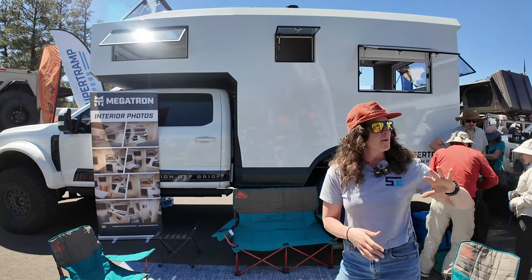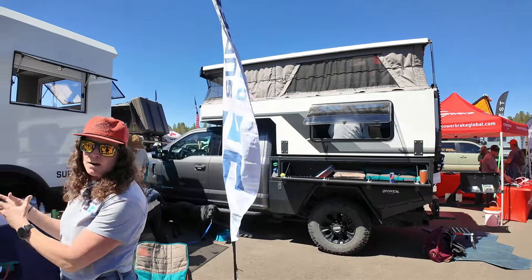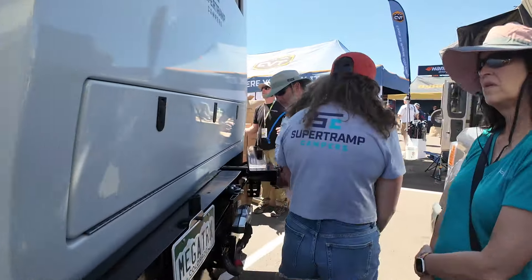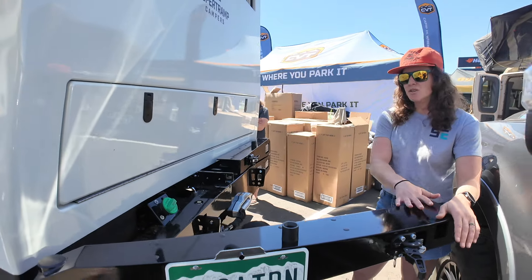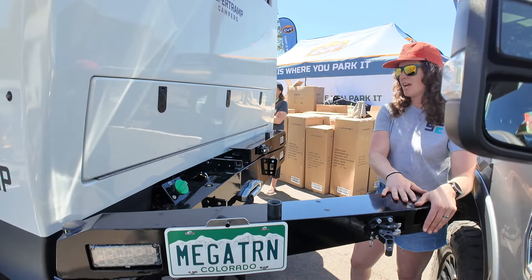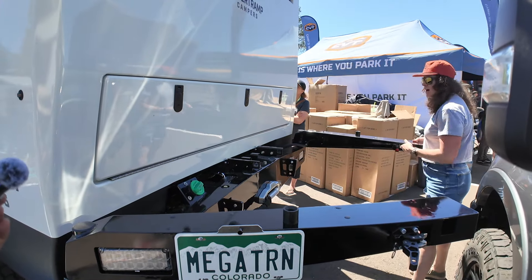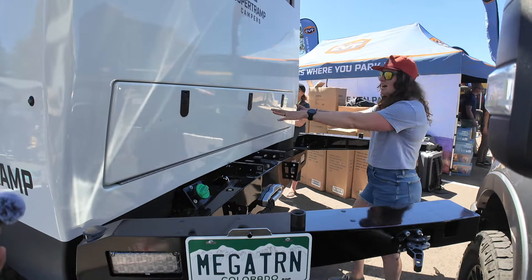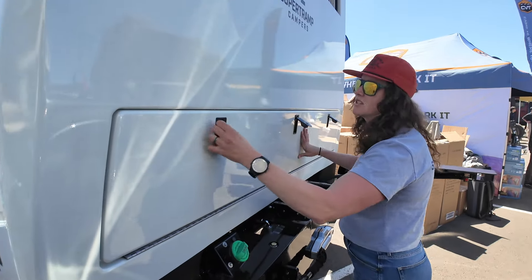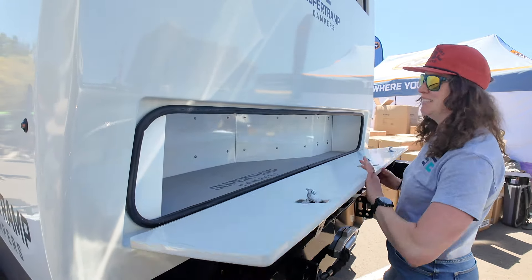We've taken everything that we love about our flagship LT pop-up camper and built an amazing carbon fiber reinforced habitat here in the rear. This will allow you to put an outdoor storage box — you can carry bikes, you can carry a dirt bike. Both of these allow you to easily slide in and out, open up, and I can still access my garage here where it can fit full-size items. Pretty slick storage solution, and I can access this from the inside as well.